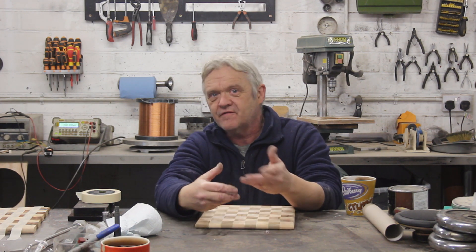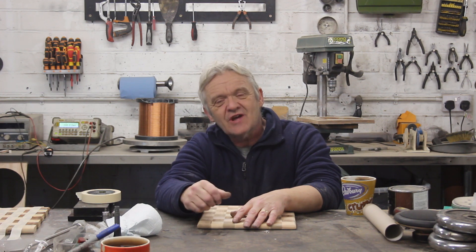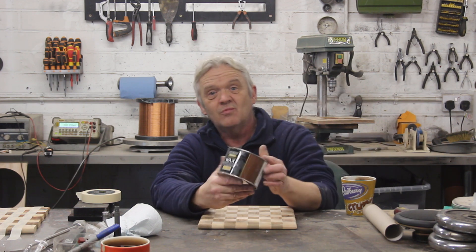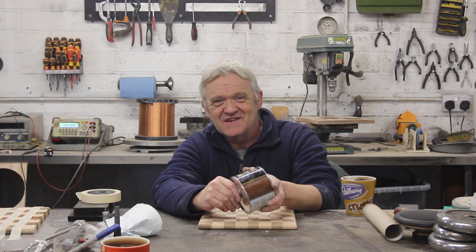It's finished now apart from the finish. There's a load of finishes you can put on — we can put varnish on, we can put oil on. For me, with something like this, oils tend to yellow it and varnishes will scratch. I actually just like to put some wax on it. So I'm going to wax it, and then we'll put the chess set on and see what it looks like.